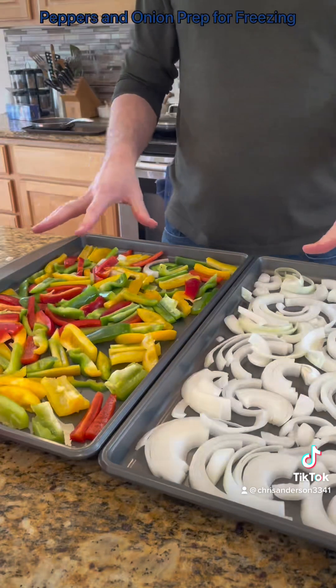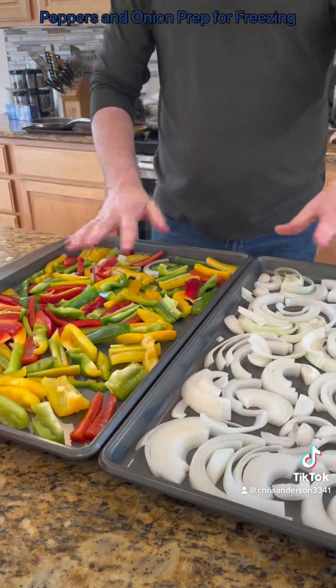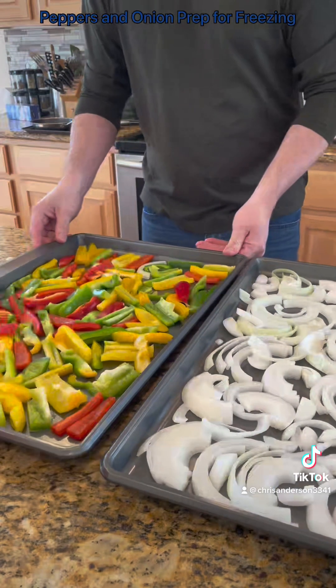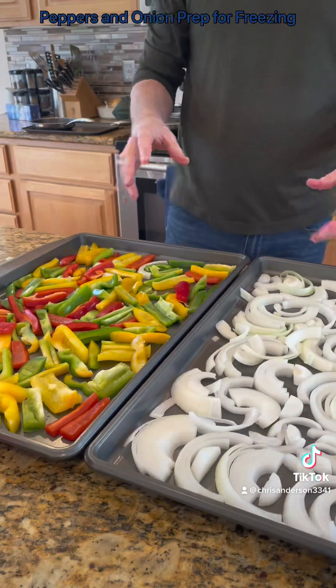So I've got two large sheet pans. Just spread them out. Try to make them as single layer as possible. And then I'm going to pop these in the freezer for a few hours until they're frozen.